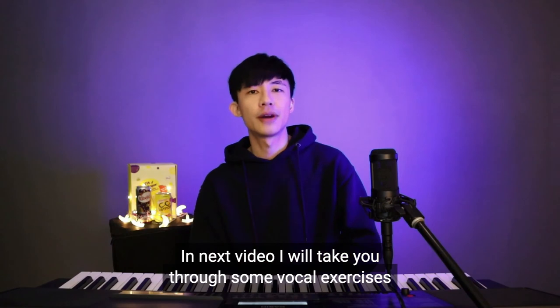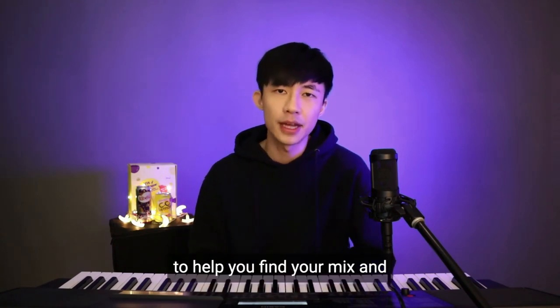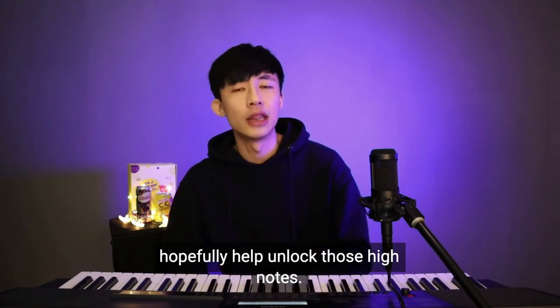In the next video, I'll take you through some vocal exercises to help you find your mix and hopefully help unlock those high notes.